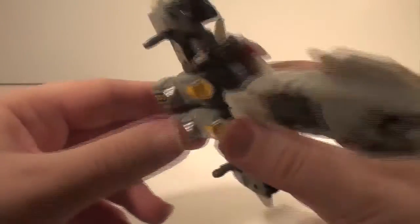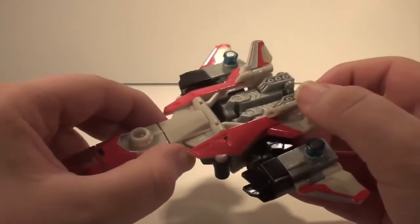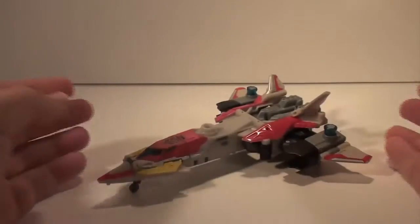I paid — well, I got him in a set with the other combiners. Combined he's alright. But like this, it's bland and awful.